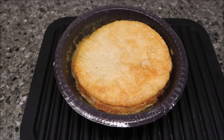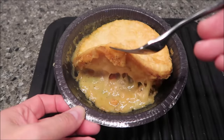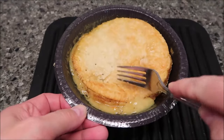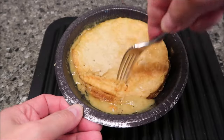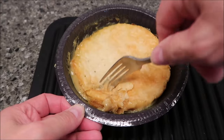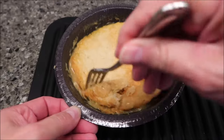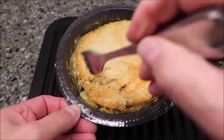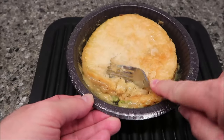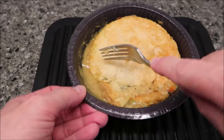Okay, here it is out of the microwave. I did let it sit for a minute or two. The crust looks pretty good and flaky — I mean, look at that, that looks pretty nice. There's what the underside looks like. I'm going to break it up a little bit. The crust is a little tough — you can see it's a little tough to even poke through.